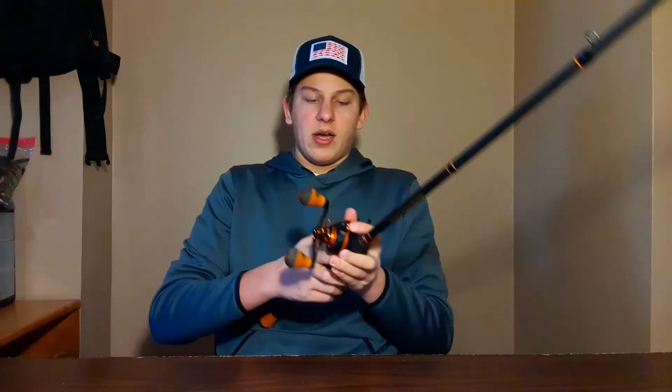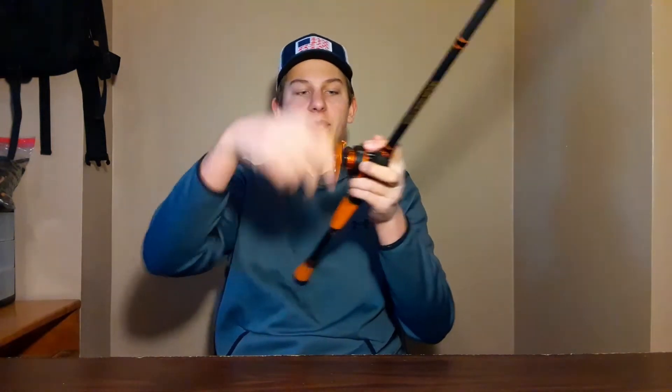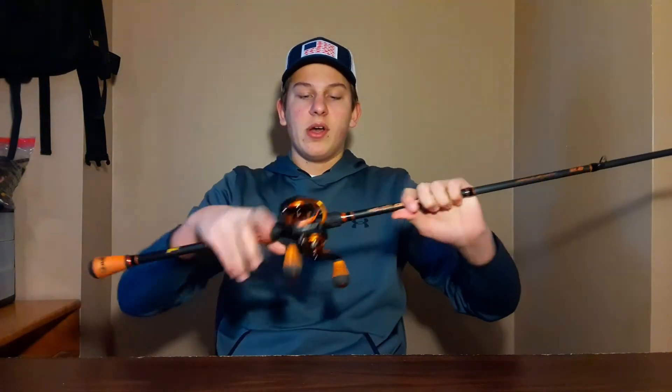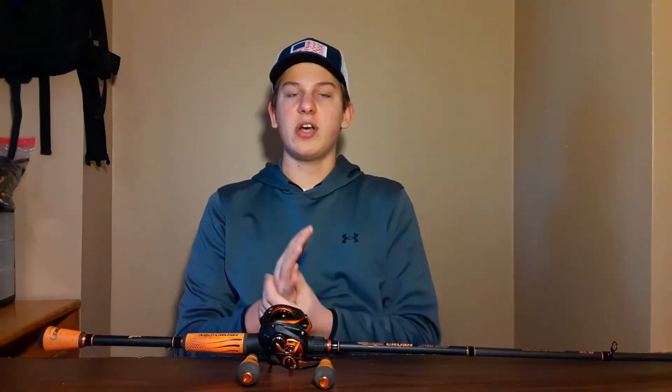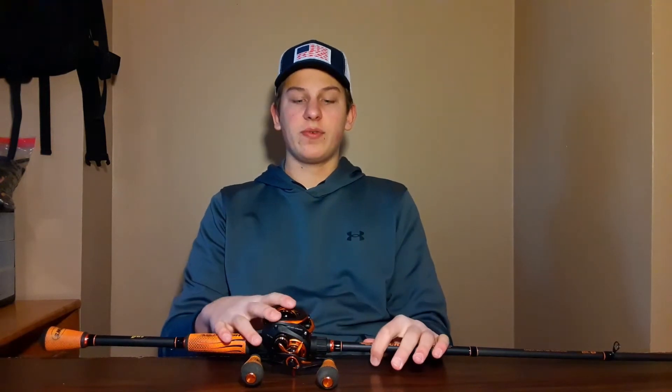It's a very smooth reel with 10 bearings total. I like the grips on it — big winn grips, very comfortable. It's a very small, low-profile reel, actually the smallest reel I own. Fits in your hand really well. The reel does have a graphite frame.